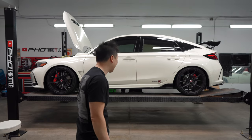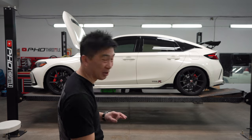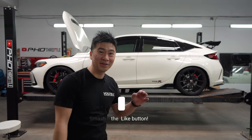Wow, that looks fantastic! I think it looks amazing — it should have been done straight from the factory. Okay, let's get today's vlog started.